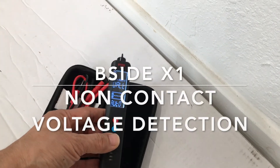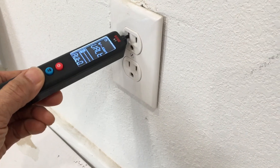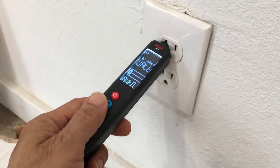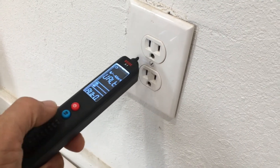We're going to hold this up to the outlet — this is 120 volts mains in the US. In normal mode, we're not getting a detection. Now we're going to flip it into high-sensitivity mode by pressing the blue button.